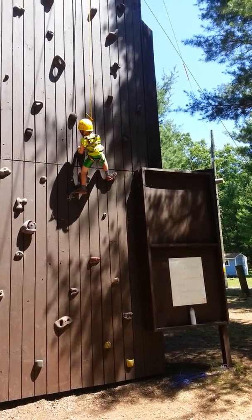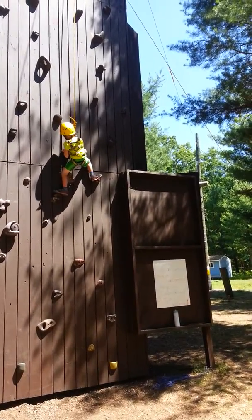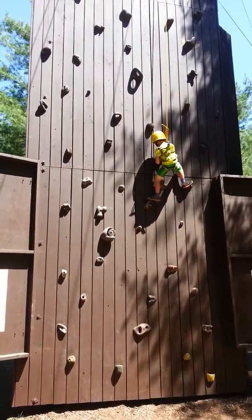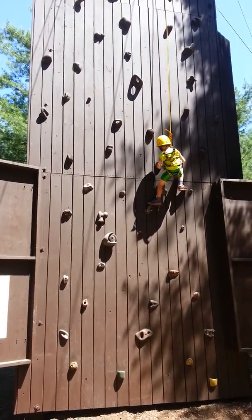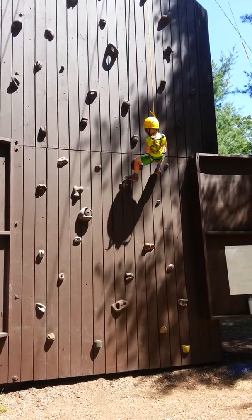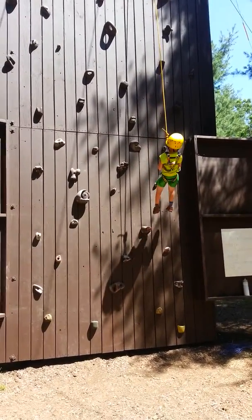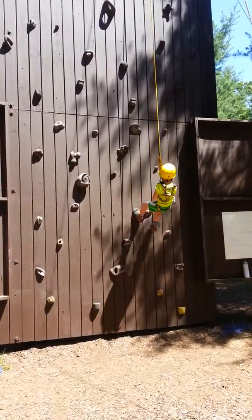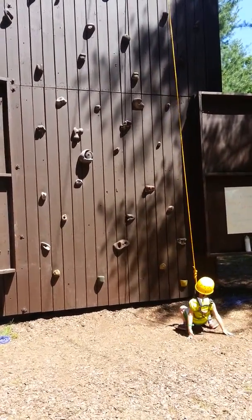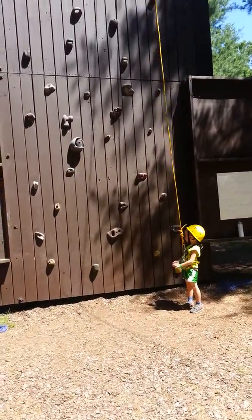I want to come down now. Just sit up there. Just want to sit up there and rest for a minute? No. I want to come down. Are you sure? Mm-hmm. All right. All you have to do is let go of the wall. Sit back. Okay. Thank you.